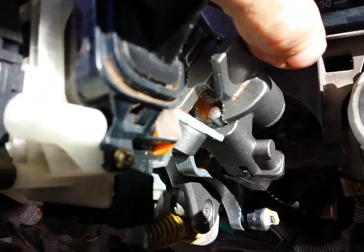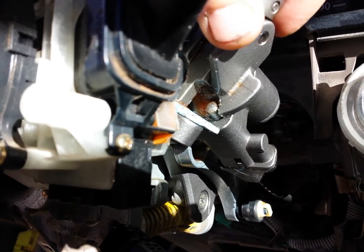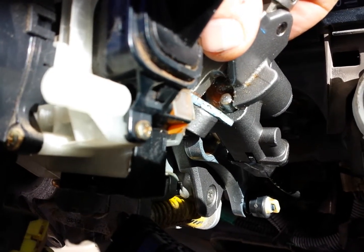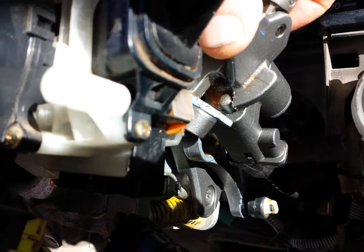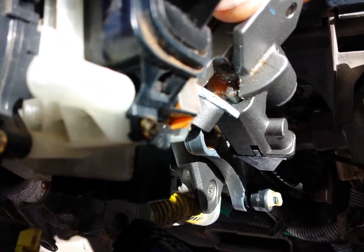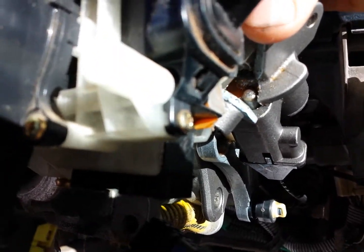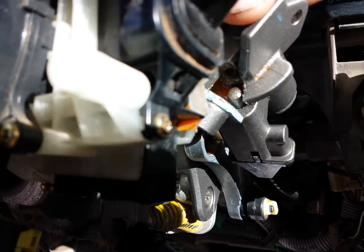What that pin does is it locks the shifter into position when it's in park. In order to move the shifter from park to anywhere else, you're going to have to step on the brake, and when you step on the brake the pin moves. When the engine's on, the pin retracts all the way when you step on the brake — part of the electronics — and then you're able to move the shifter. I'll disconnect the battery so I can't start it and show you that, but you should be able to see that pin move.